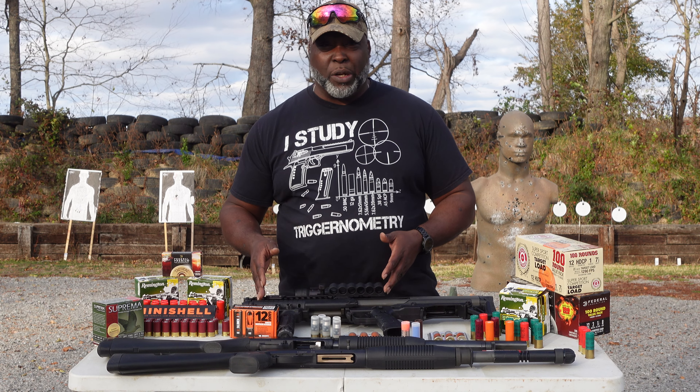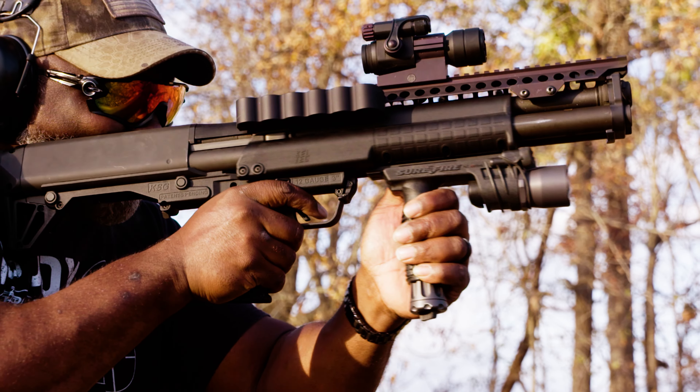You have more ammo than me. This is a long-stroke action system, so it is pump action, which means you have to be a little bit more aggressive on what we do.